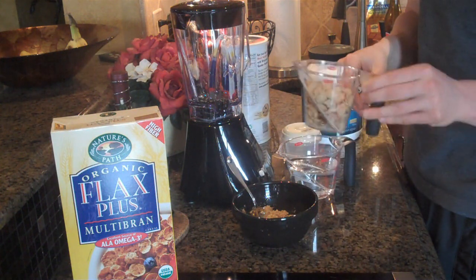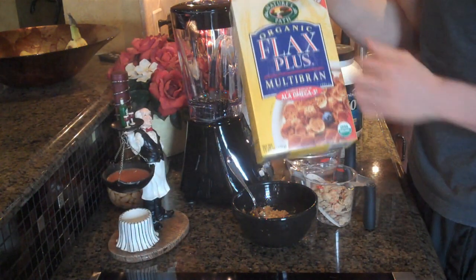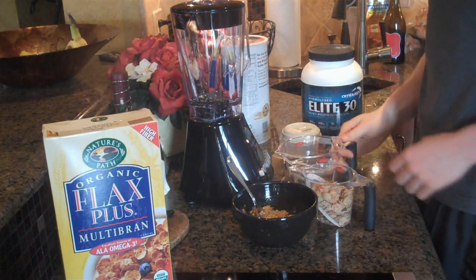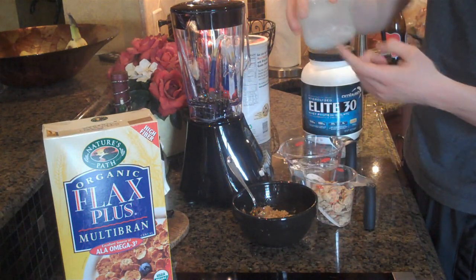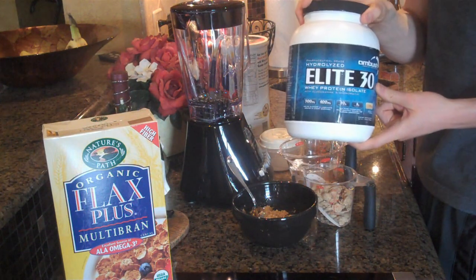I have a half a cup of bran flakes — this is what they look like. This has added flax to it, it's organic, it's pretty healthy right there. I have a cup and a half of water, and then I have a little bit of stevia in there. We're going to finish off with a scoop of vanilla protein powder.